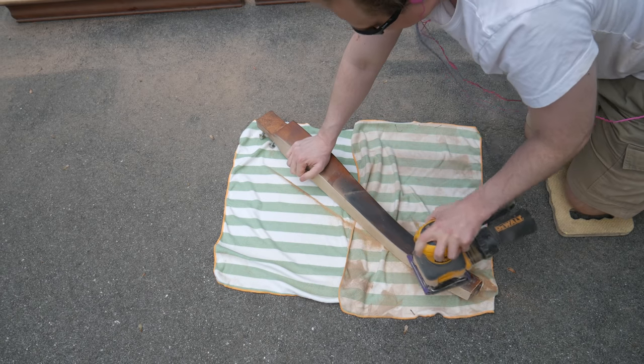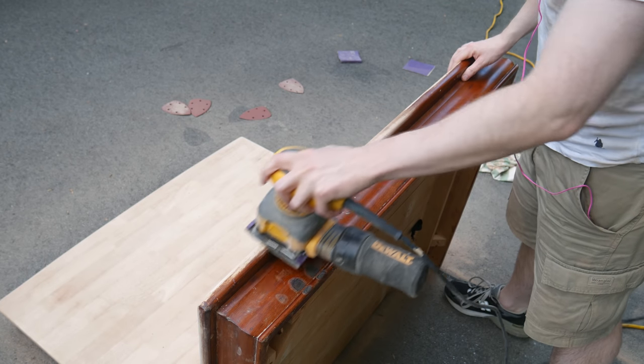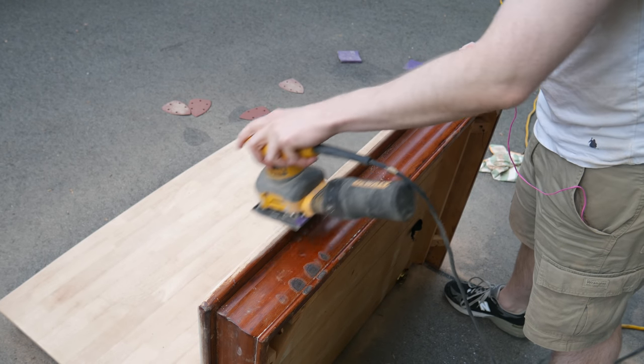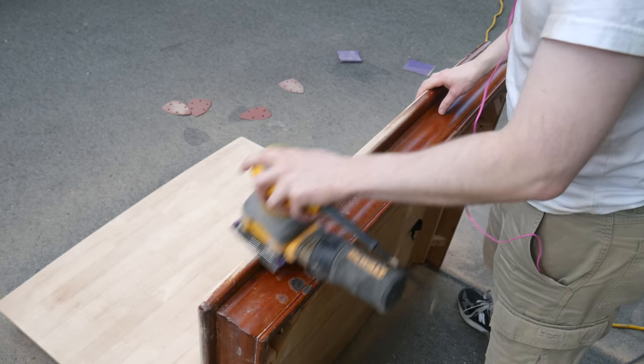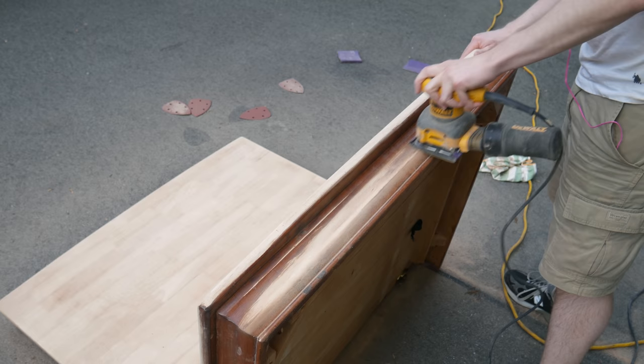And look at that burn mark. Next are the edges of the table. There are more curves and corners, and some of those valleys are harder to hit with the sander. This took a little more time than the flat surfaces, but I got there eventually.